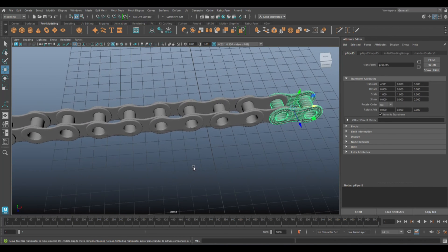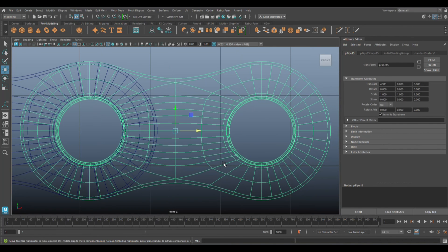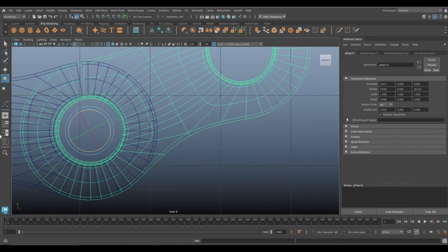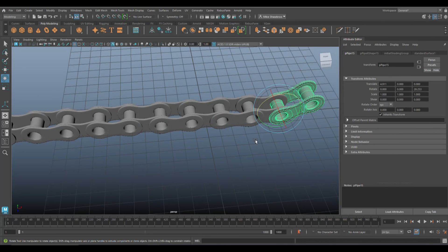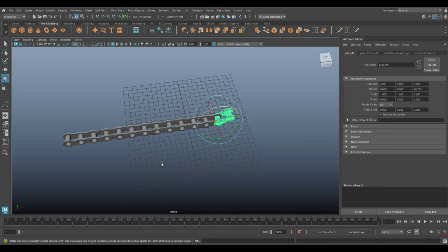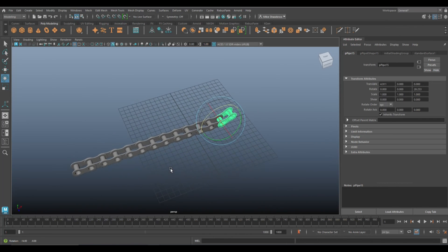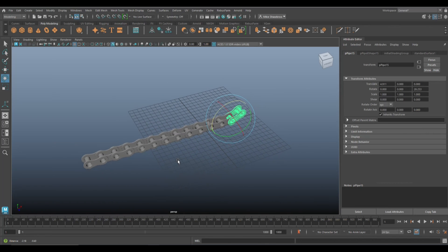Now you have the full detailed chain. If you move the pivots you can manipulate it into any position — hit the Insert key, move the pivot to a new location, hit Insert again, and rotate that section of the chain. You can wrap it around and apply that chain to your bike or motorcycle or whatever you're making.